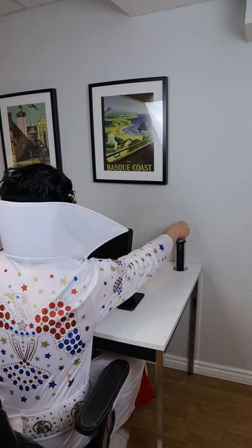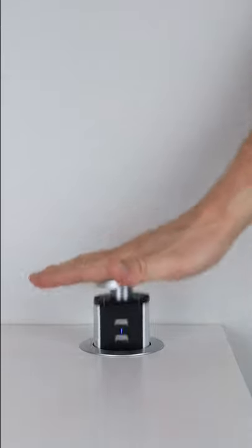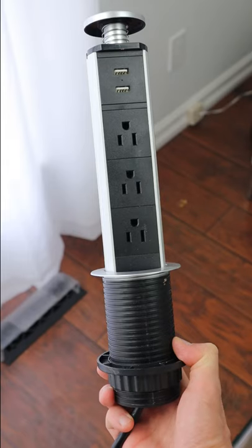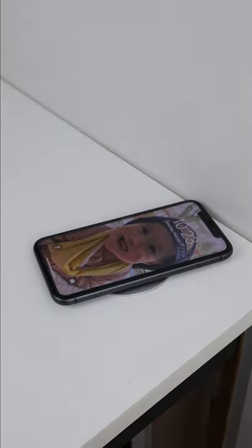And when it's time to do some work at your desk, you can easily connect all of your devices. And when you're done, simply push the outlet back down. I also installed a couch shelf with this built into it, and you may be able to install this into your kitchen counter or even your floor. I also have a link for a pop-up outlet that charges wirelessly as well.